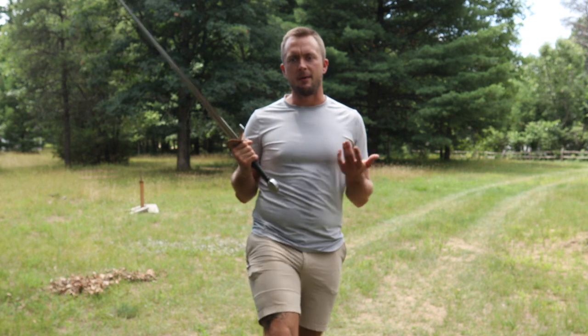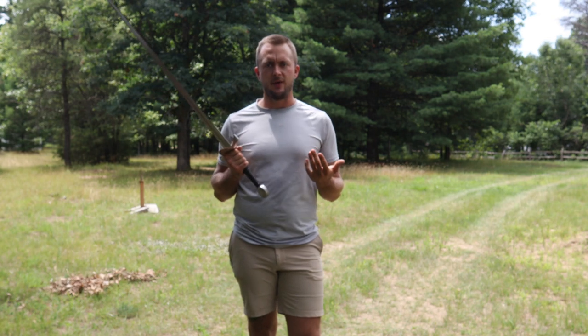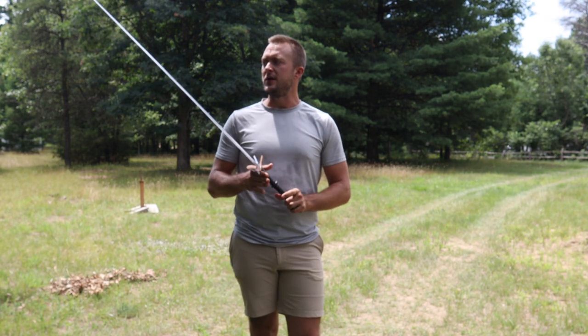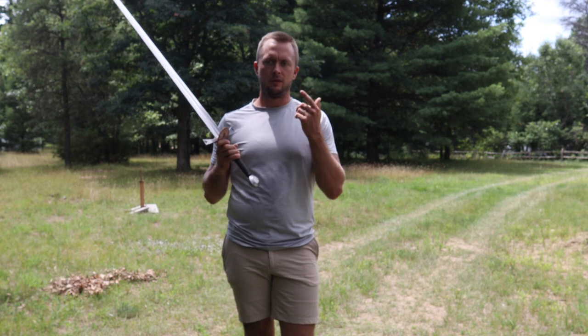We did some up close looks in the scabbard and out of the scabbard with the Balar Arms longsword with the leather chap. Now we'll do some cut testing. I did it previously to the video just to make sure I have a little bit more to talk about — to give you an idea of how it feels with slashing. Let's pan to that.